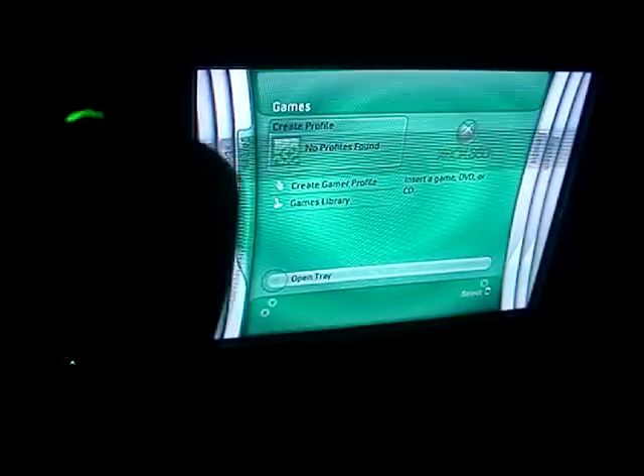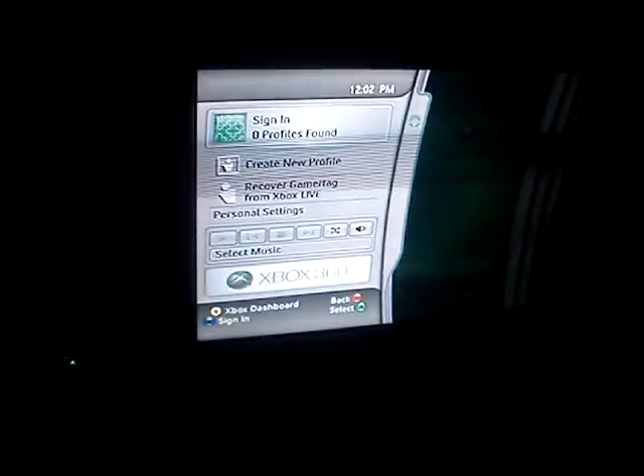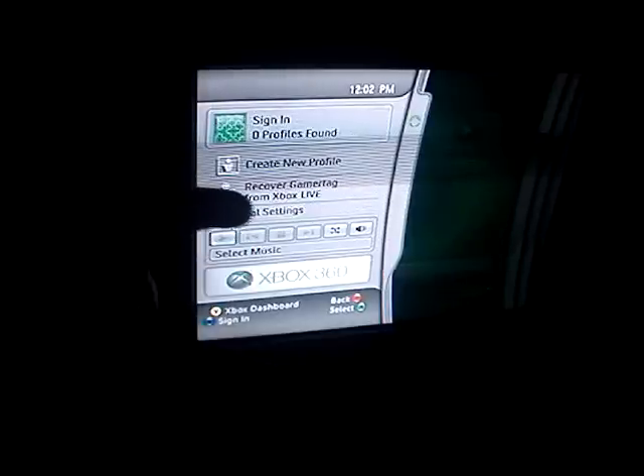Wait, what is this X button? Do you see this, guys? It's like glowing and stuff. I know there was an X button on Alex's old Xbox but it didn't do anything, but this one looks clickable — what does this do? Whoa, what the heck? Okay, it lets you sign into a profile and you can create one. Oh my god, you can play music? Look, you can play music, guys — that's so cool!